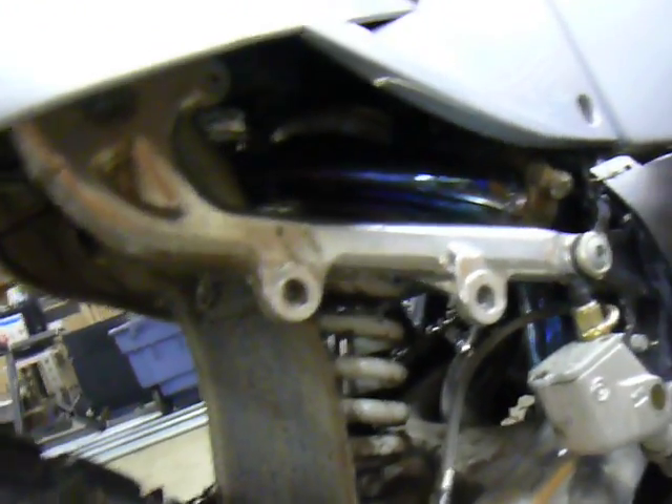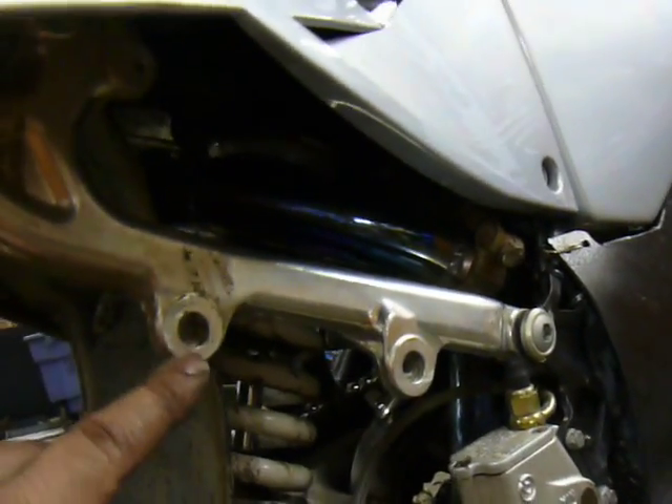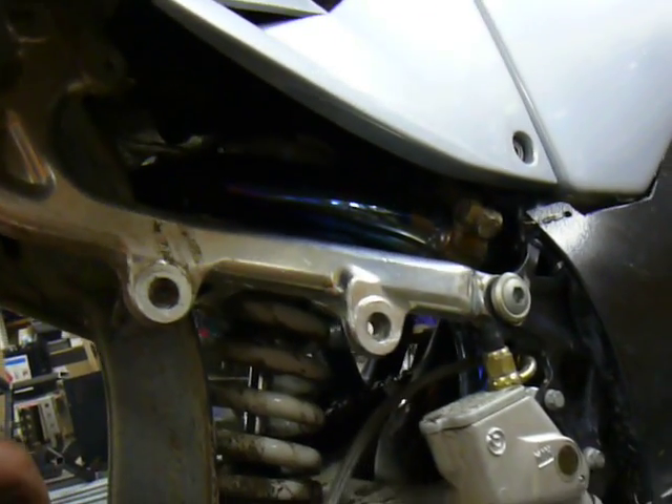And then I merged the front cylinder into the rear cylinder. Kind of hard to see it, but that turned out pretty nice.